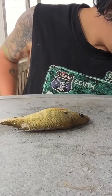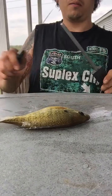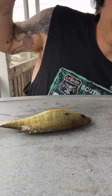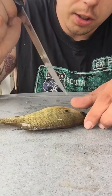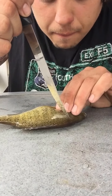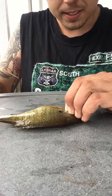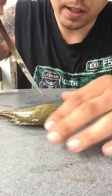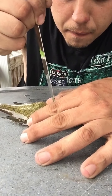We're going to go ahead and fillet this guy. First thing you want to do: get yourself a sharp knife — make sure it's really sharp. You're just gonna want to start — notice the way the fish is facing here — just gonna start with a very shallow cut right here at the top of the head. It'd be a lot easier if you had a fish fillet holder, but I don't have it, so I'm probably gonna cut myself.